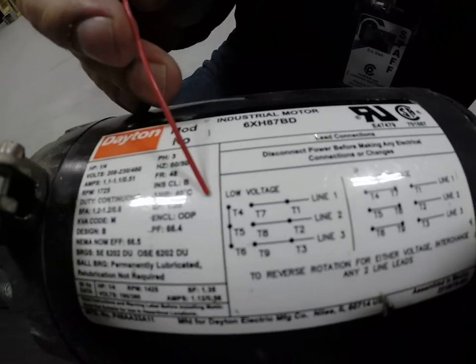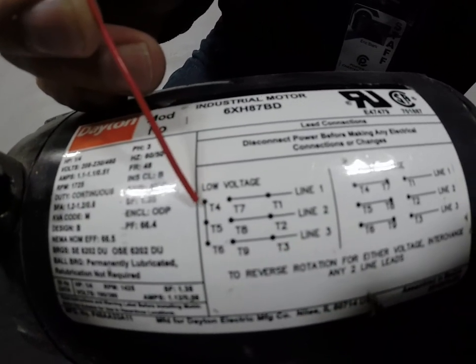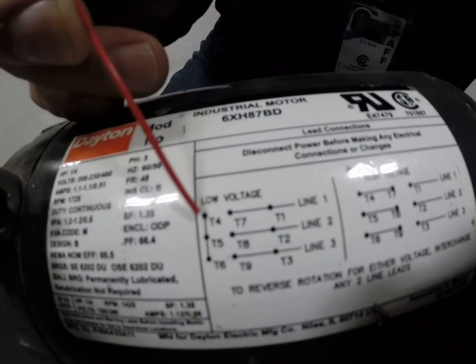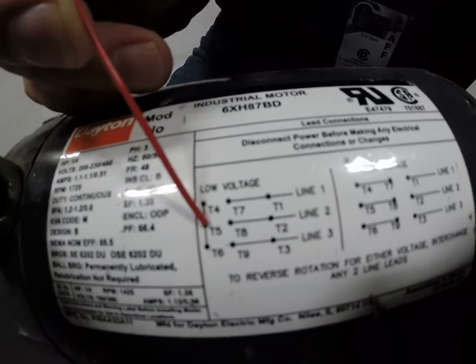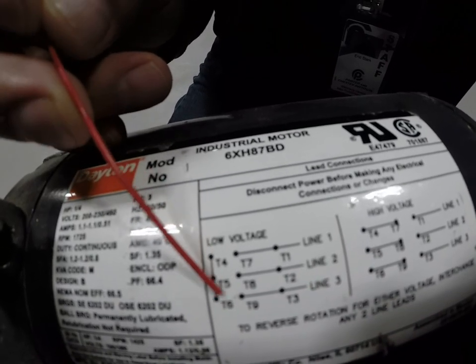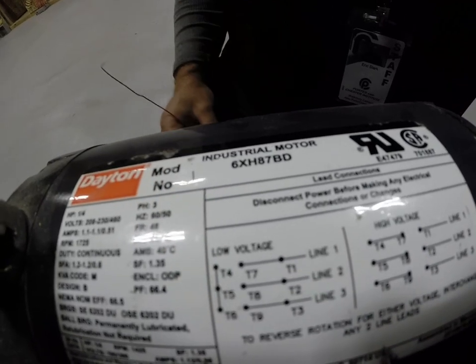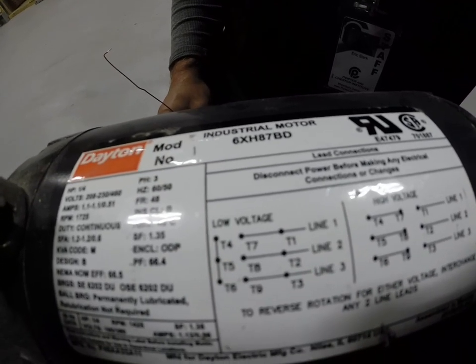This tap represents that if I find wire numbers T4 — remember T stands for load, in this case for motors — T4, T5, T6, they're showing that they're all connected to one line. Which means T4, T5, and T6 are all going to get spliced together and put under one wire nut.